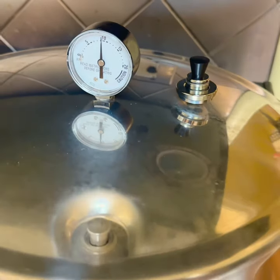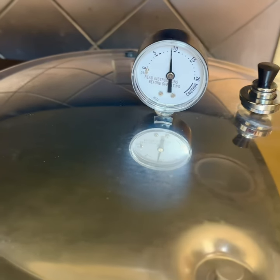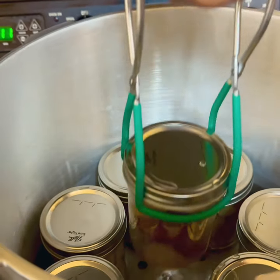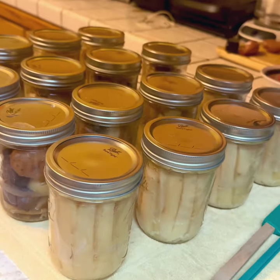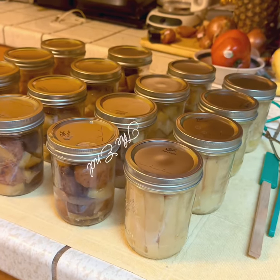It has processed for the full amount of time, down to zero pressure — that should take about 10-15 minutes — and then I will remove the jars and get ready for the next batch. And that folks is how I dry canned potatoes three different ways.